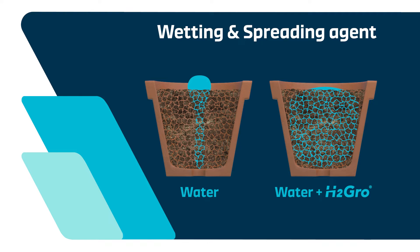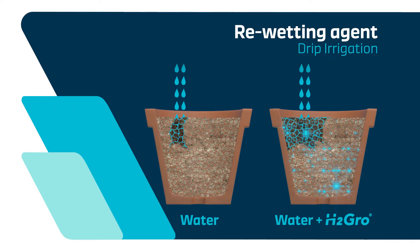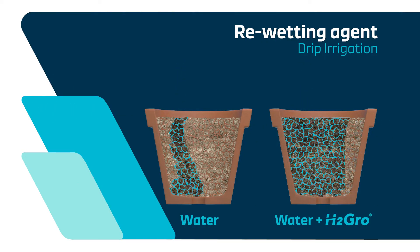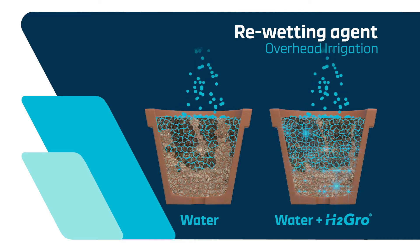H2 Grow's blend of surfactants allows for lateral movement within the growing media, providing a larger area of water availability in the root zone of the plant. This means no dry patches and good, even distribution for root growth. As well as being a wetting and penetrating agent, H2 Grow is the most effective re-wetting agent on the market, suitable for all crops including long-term nursery stock.